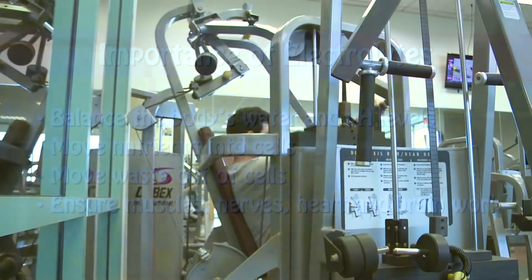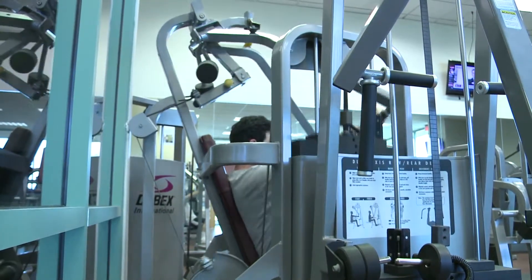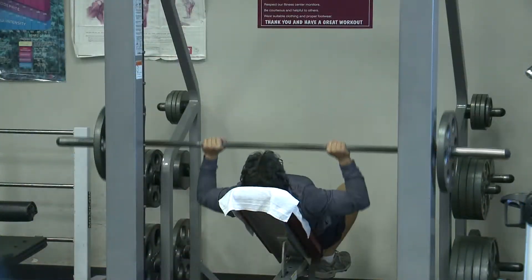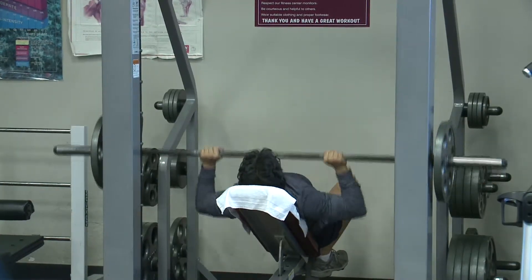Electrolyte imbalances may occur with changes in the body's water levels. This can happen in extreme heat conditions or intense exercise due to excessive sweating. Those imbalances can lead to decreases in athletic performance, muscle cramps, heat illness and other serious conditions.